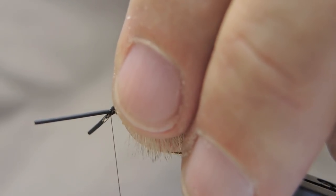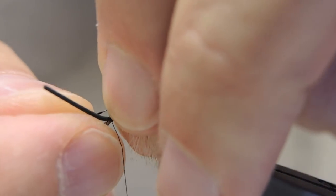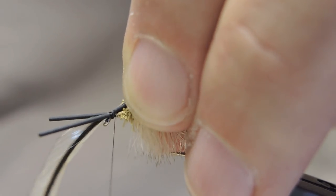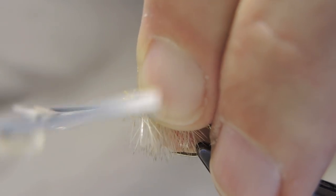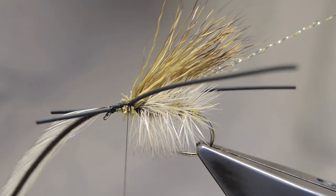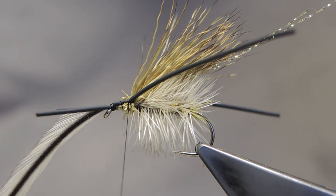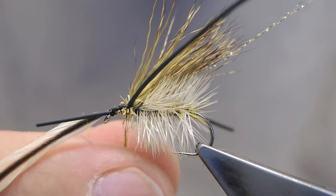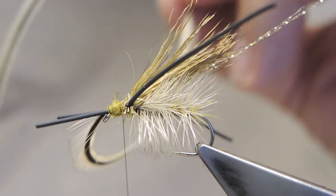At the same time, or in the same place, tie in another saddle hackle with barbs that are slightly longer than the one used for the body. Then wrap the thread back to where the wing is tied in — this will leave the legs split like this. Add a bit more dubbing, a little of the same olive hair, to form a slight thorax.